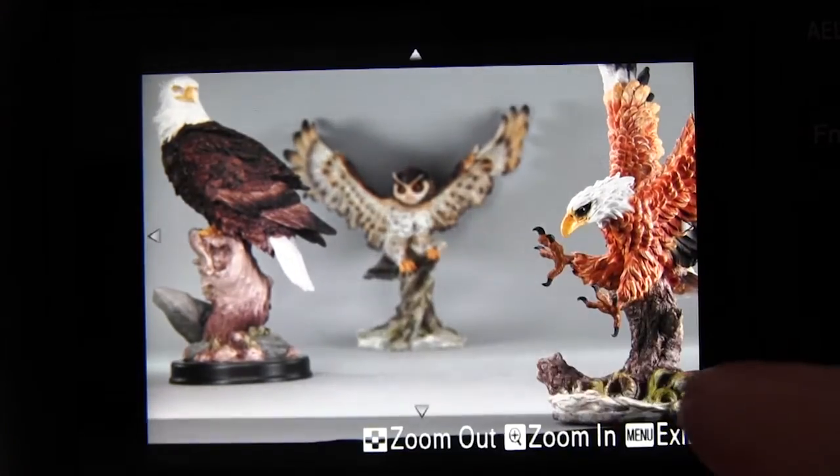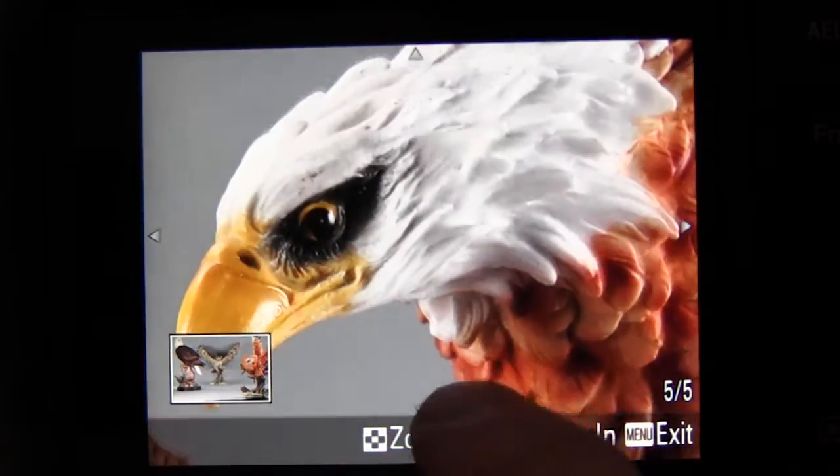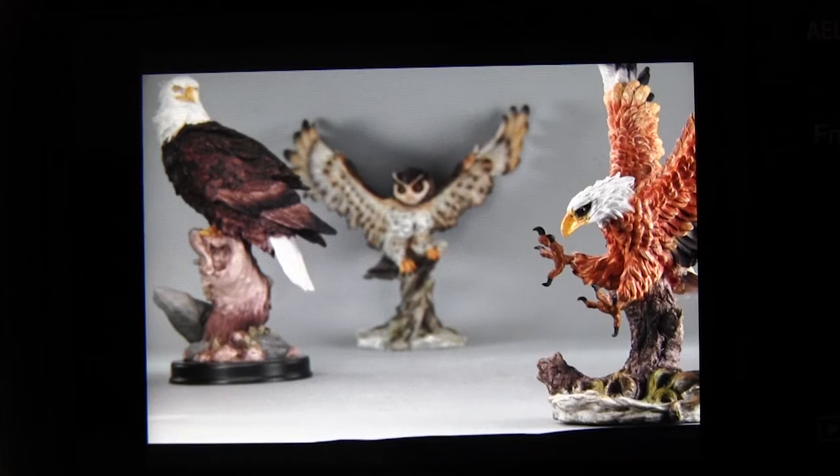Now here we have the camera in playback mode. You can double tap the screen to enlarge the recorded image, and you can scroll it around and double tap again to reduce it back to normal size.